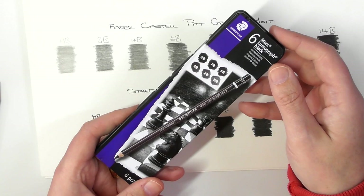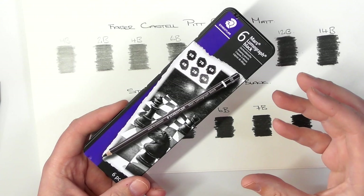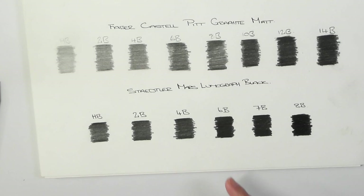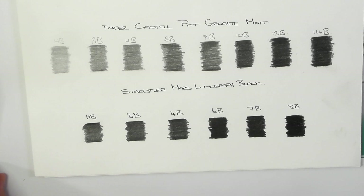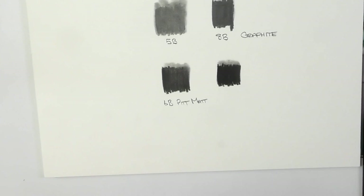It just talks about the wood casing as well. So there's a high proportion of carbon in there — I'm guessing they say 'proportion' because it's mixed in with graphite, but the vast majority of it is carbon, which gives you this matte appearance. Looking at the scale, the Staedtler 8B is darker than the Faber-Castell 14B in the Pitt range.